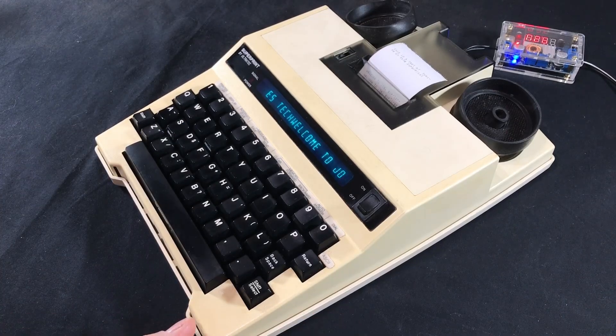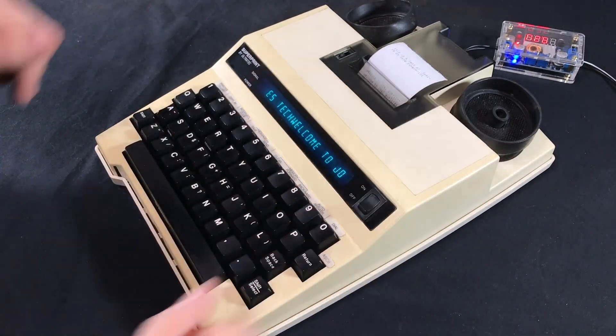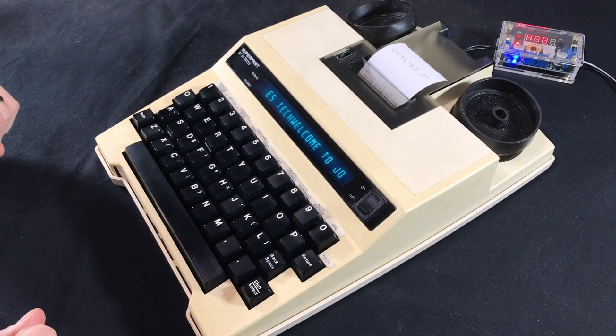I think that about covers the basic functionality. I think it's a really cool device — I love the look of it and having those audio couplers on there. It's just a really cool device that I've enjoyed playing with, and I hope you've enjoyed seeing it as well. I think that about wraps it up for this video, and I'll see you next time.